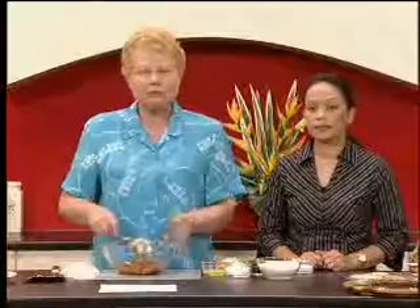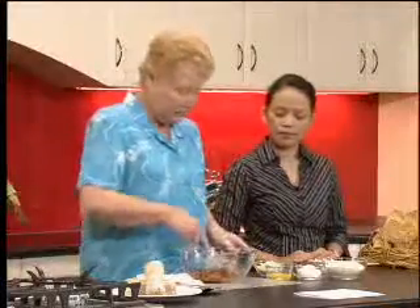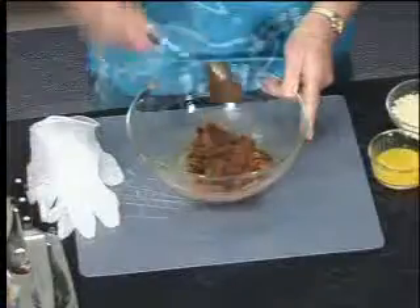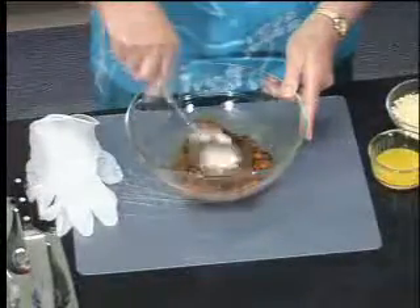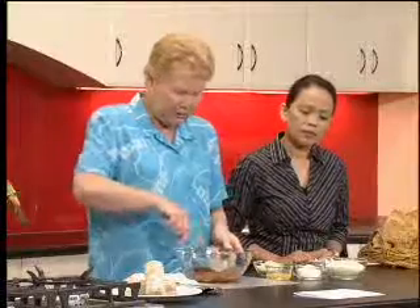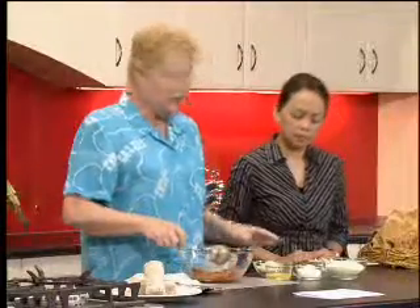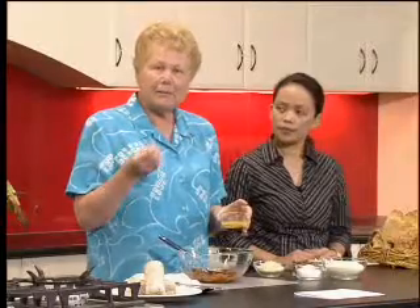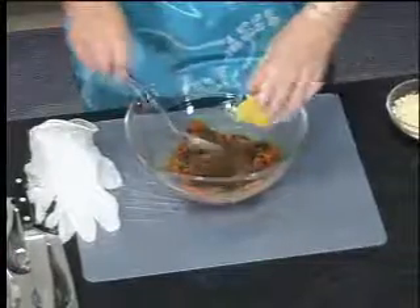You need about three quarters of a cup of water to go with that fruit, so you've got a lovely jam or spread texture. Into that we're going to put some lemon juice and orange juice — just a teaspoon of each — and some lemon and orange rind.